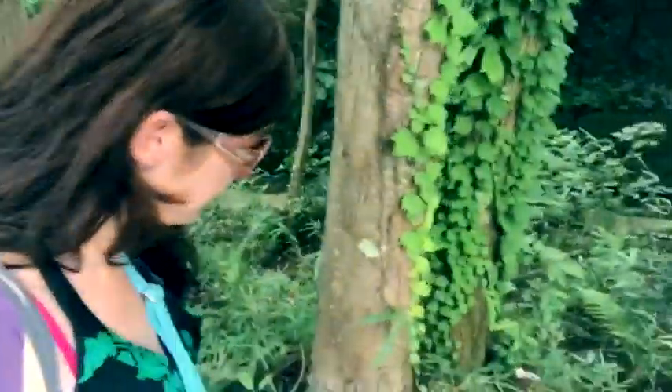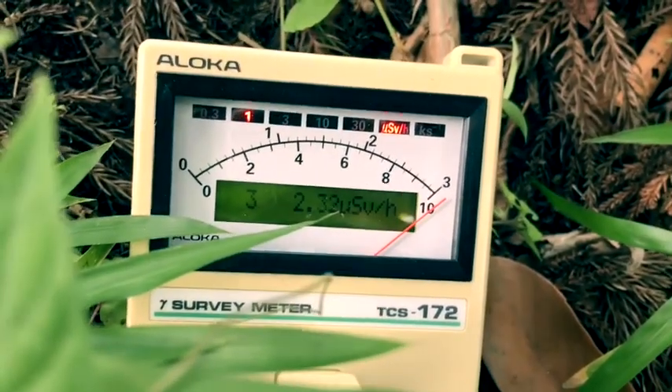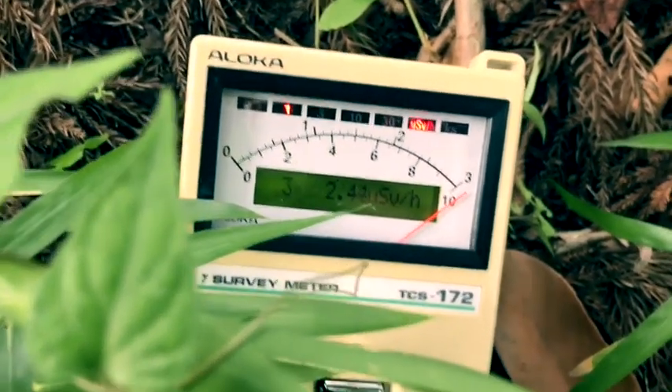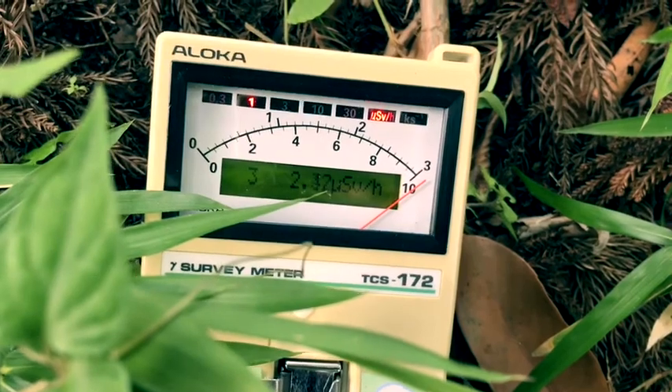I will go in just a little bit, because it's probably quite high. There are a lot of insects and spiders and stuff so I'm not going to go too far — and of course there's the radiation. This is quite high as you can see, and this is only three meters distance from a small road.